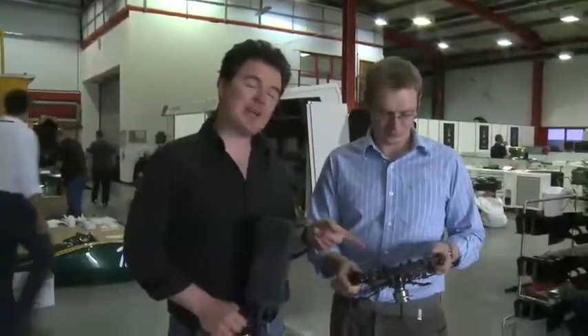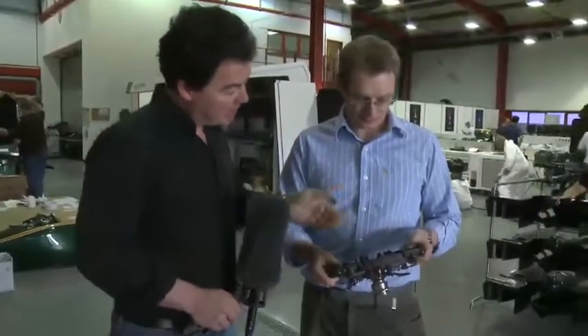Have you ever wondered how a Formula 1 steering wheel works, especially the modern ones? £40,000 worth of carbon fibre and electronic componentry. This is Oliver Fairclough from the Lotus Electronics Department, who's going to explain it to us. Let's take us through.